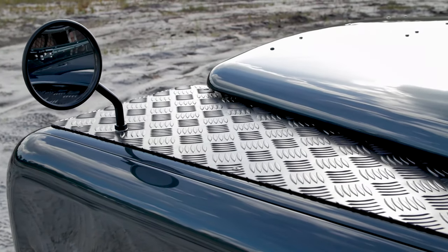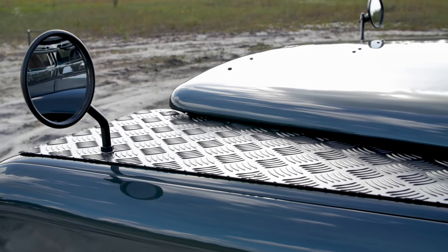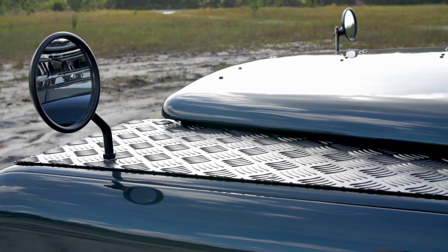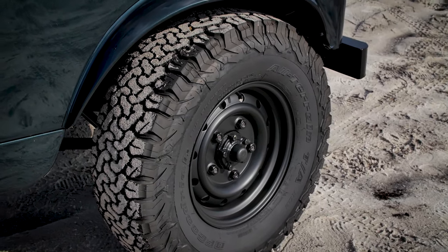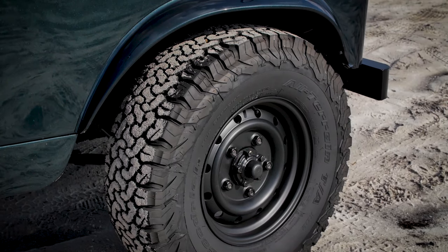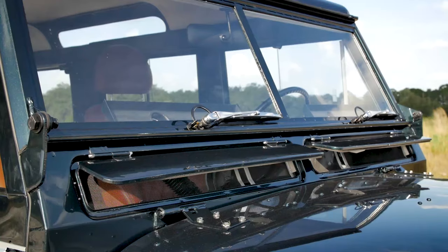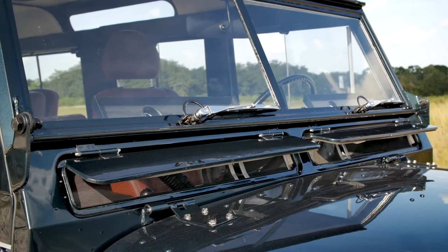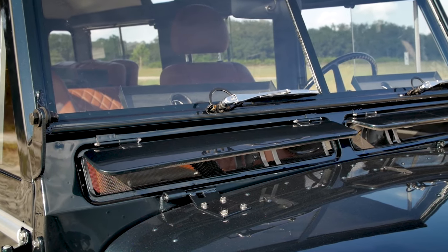As this was our first Series 2A here at ECD, there were a fair few hurdles and challenges that we found with this vehicle. The drivetrain was actually our biggest hurdle. One of the main things we wanted to do was to use the same drivetrain as we do in all of our other 110s, 90s, 130s and RRCs, which was the LS3 with a six-speed automatic and the LT230 transfer case.